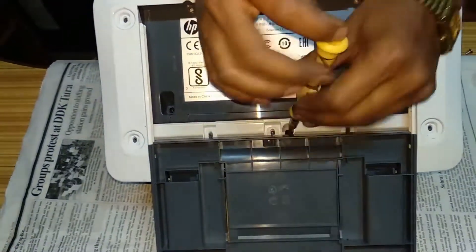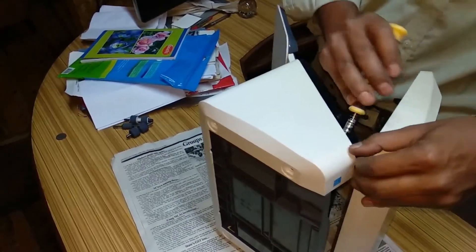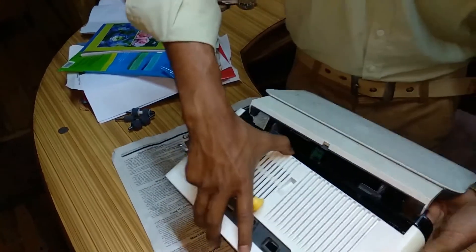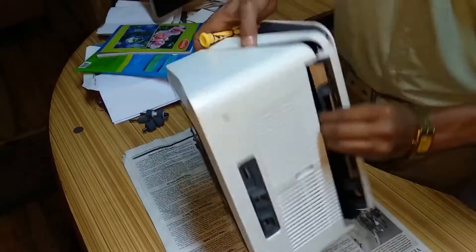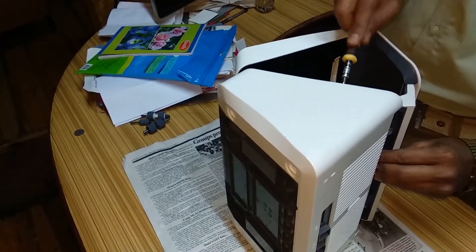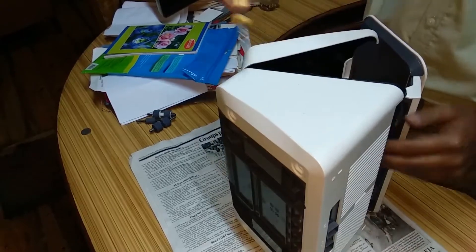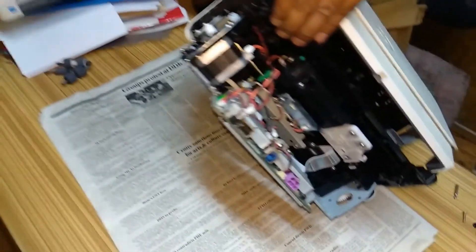Open all the screws from all the sides. Now I'll keep it straight. Keep it to one side.